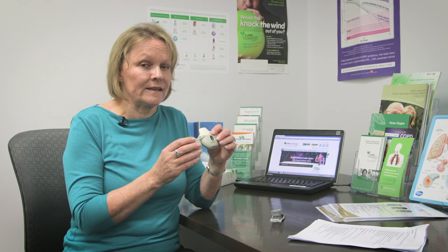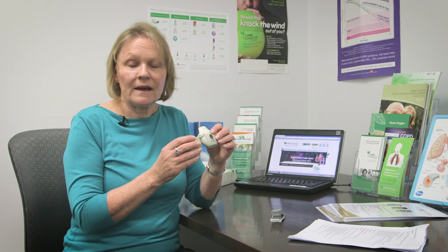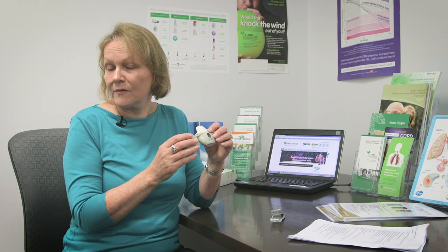Hold your breath for five to ten seconds, or as long as comfortable, and then breathe out again away from the mouthpiece. I'll now demonstrate the device.